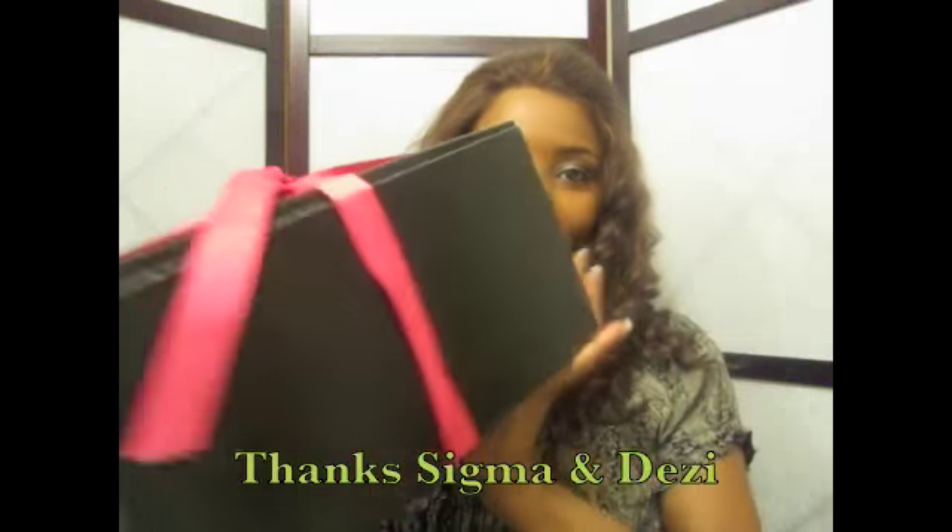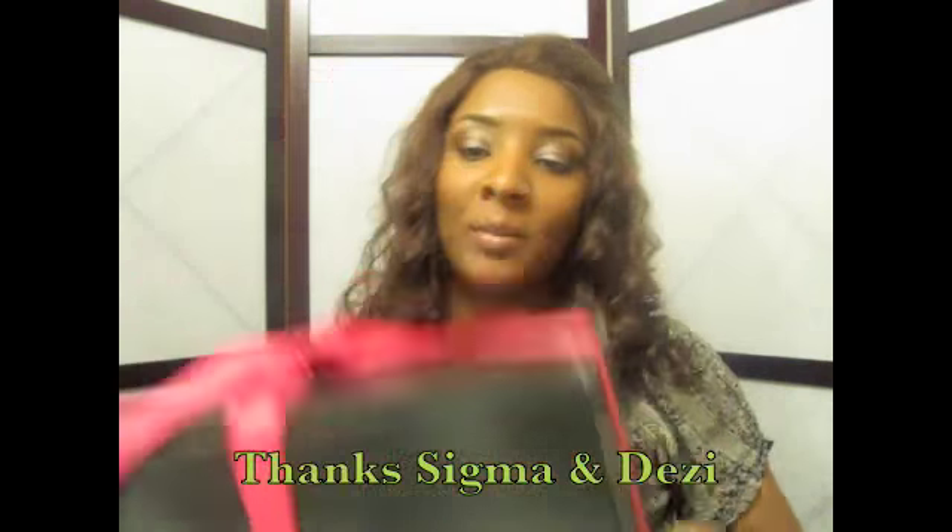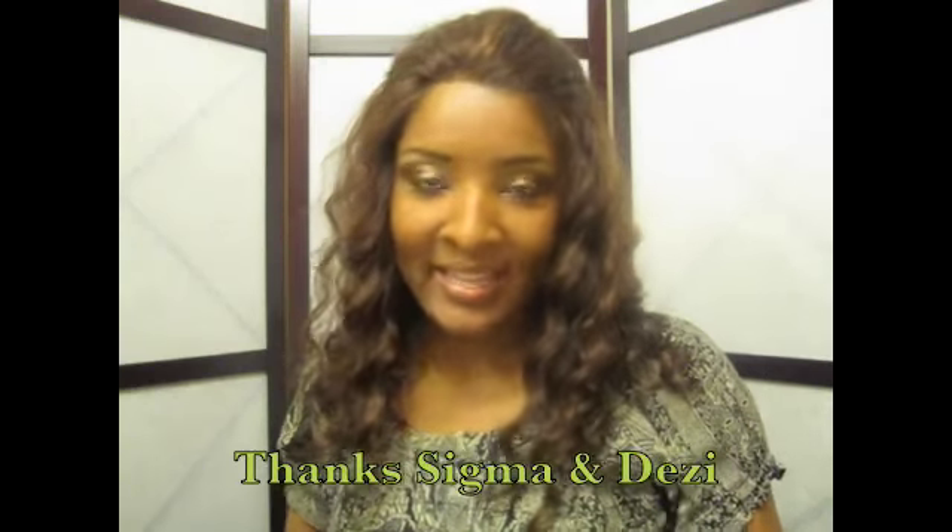Hello everyone, welcome back. My name is Atiyah and today I will be doing a review on the Sigma brushes. First, I would like to thank Sigma for such a beautiful package — look how cute, it's black and it has this beautiful pink ribbon. I also want to thank Desi for enlightening me on these Sigma brushes.